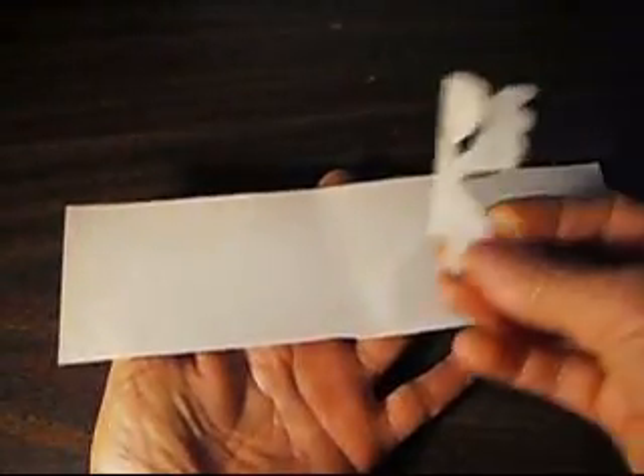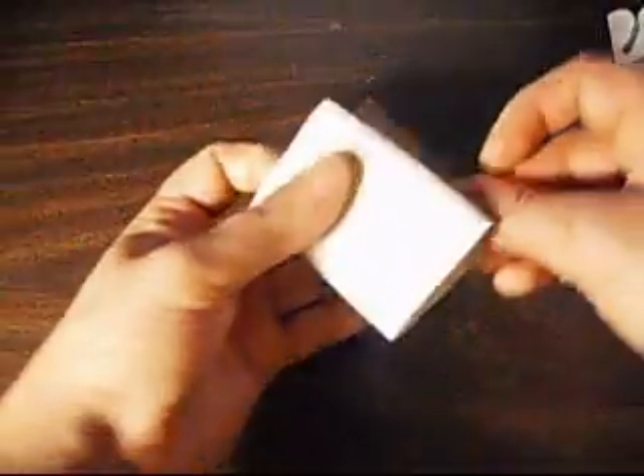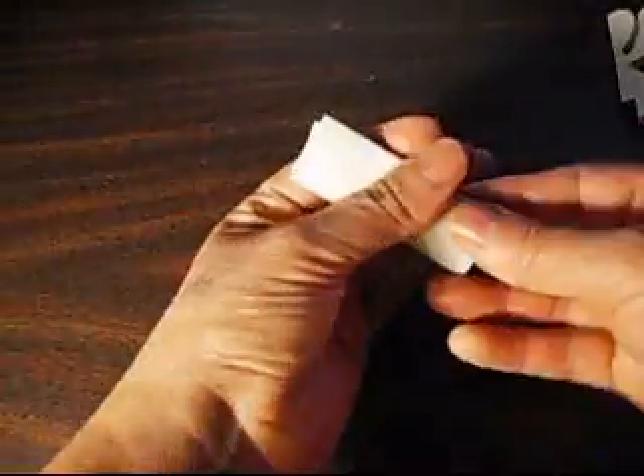Now we're going to make this. We'll do the same fold — one, two, and three, like that.